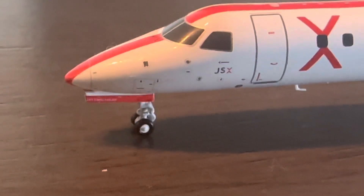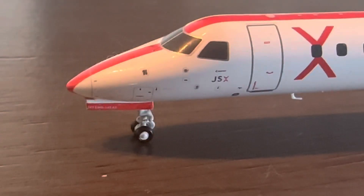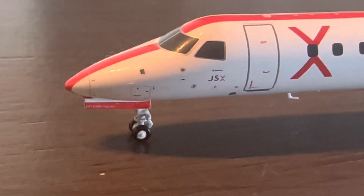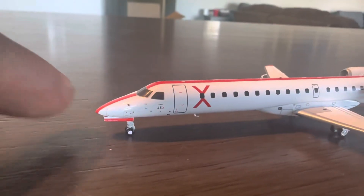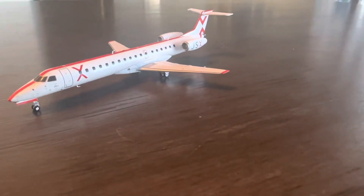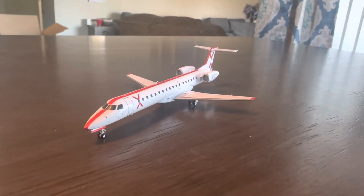I believe the nose gear decal just says ERJ-145 — I'm not sure what the letters or numbers are right before that. But other than that, it's a beautiful model. If you have a chance to pick one of these up, I would definitely do so. If you enjoyed this video, please don't forget to comment, like, and subscribe — and I'll see you in the next one.